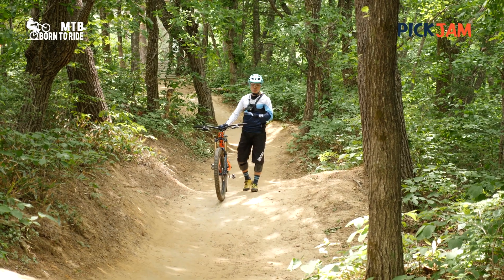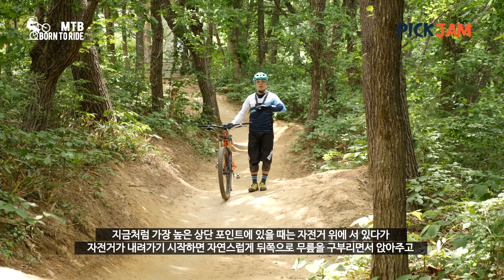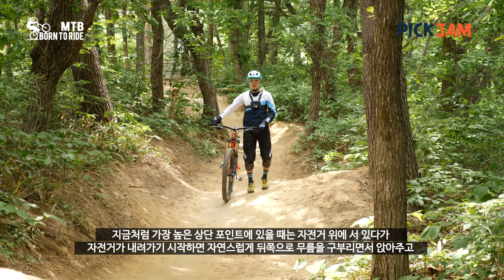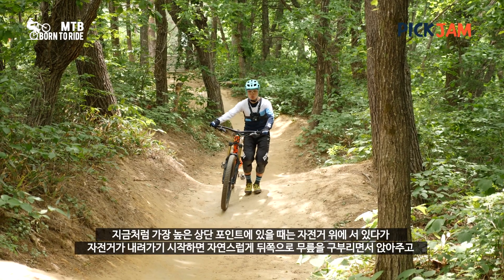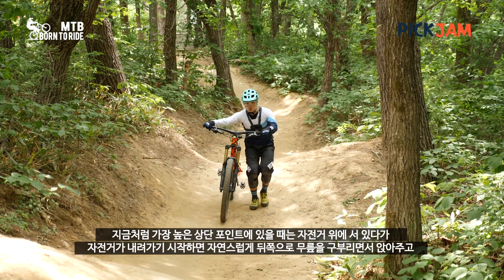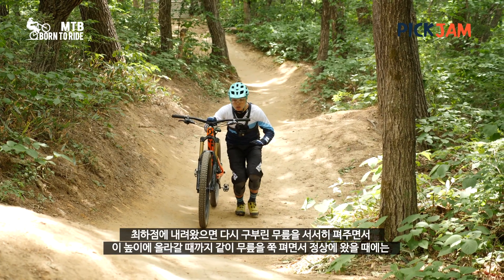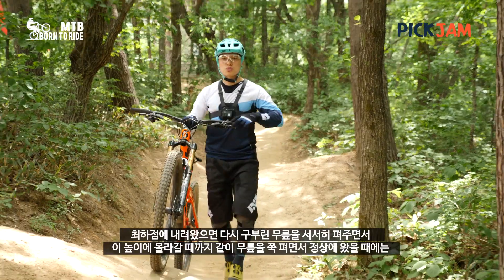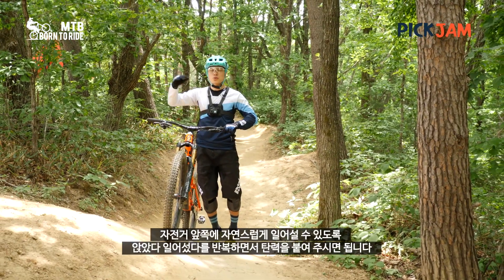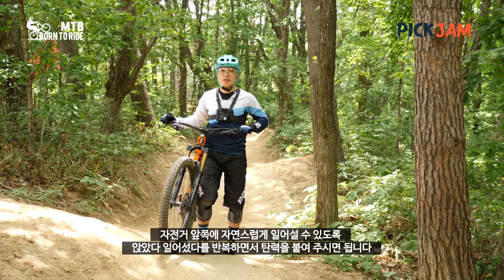I'm going to do the pump moves with a bicycle, and I'll show you how to do it. When I'm standing up at the high point, I'm standing in the car. When I'm going up and down, I'm going to take a leg and do the leg movement at the back. When you're on the ground, you can sit down on your knees.